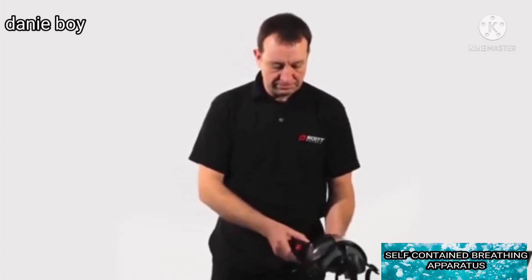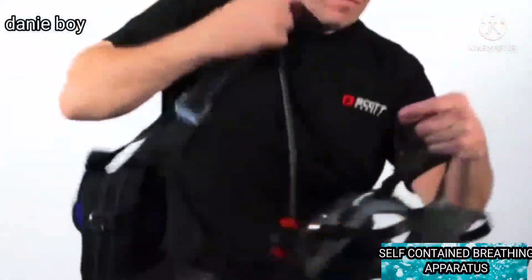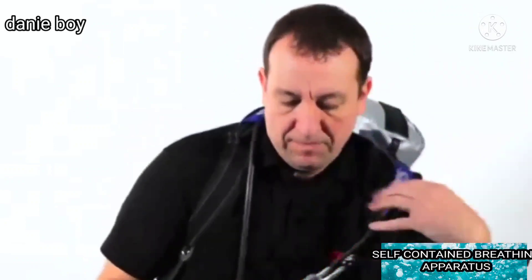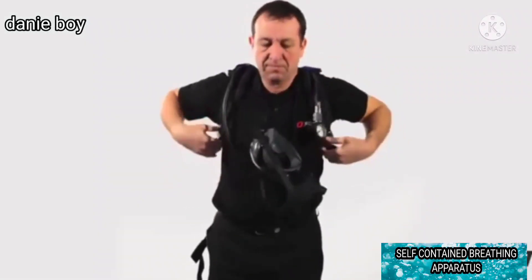Fully slacken shoulder straps and waist belt. Pass the right arm through the right shoulder strap and swing the set across the back. Slip the left arm through the left shoulder strap. Hang the face mask round the neck by its neck strap.